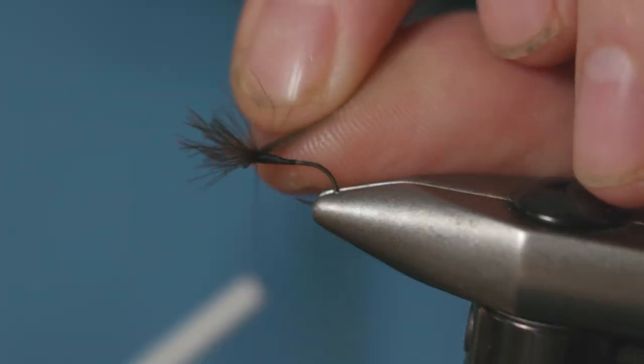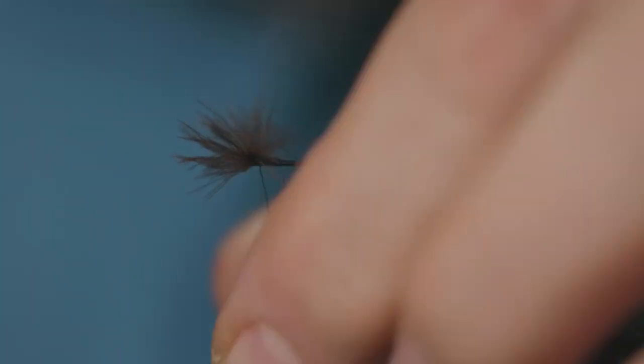Just make sure that those wings are separated, which they have, and then run a little figure-of-eight of thread through them just to make sure they separate properly.